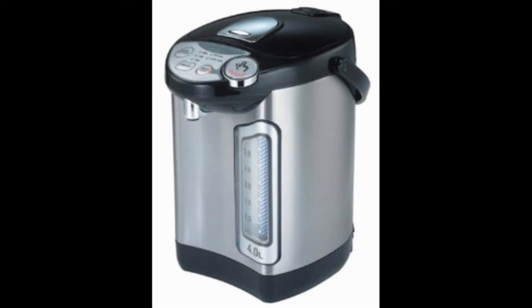Rosewill Electric Hot Water Boiler and Warmer Water Dispenser. The Rosewill Electric Dispenser deserves a spot in every tea lover's kitchen.